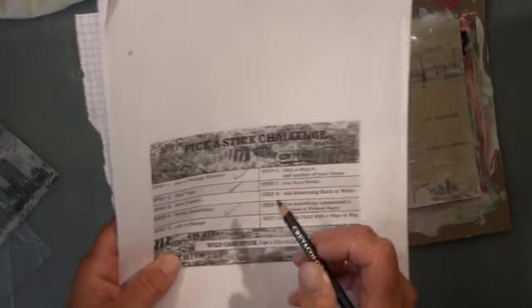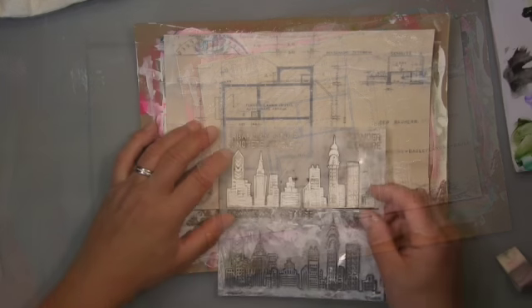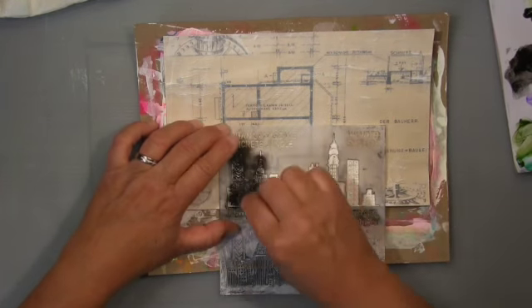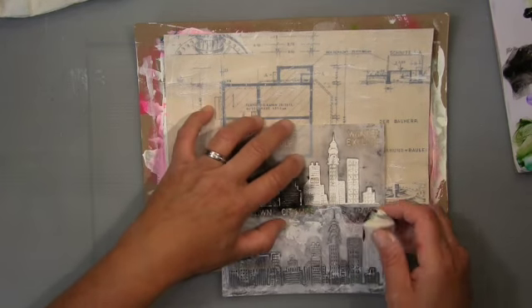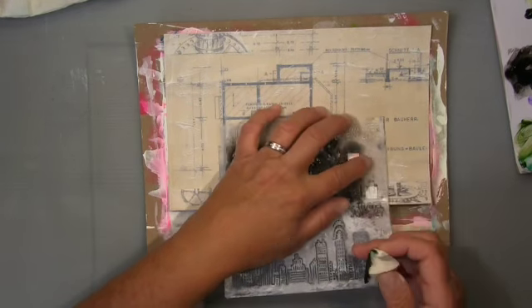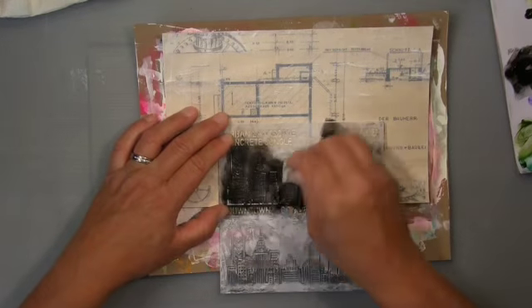Done — I forgot to take that other thing off but it doesn't matter. Then the step is to use a sponge, and I use a makeup sponge to put the black acrylic paint on top. I have to go over it several times, but I couldn't cover the white edges — that's okay though.